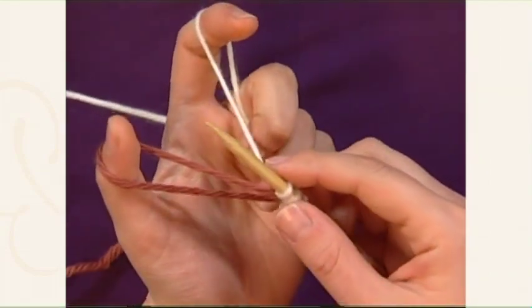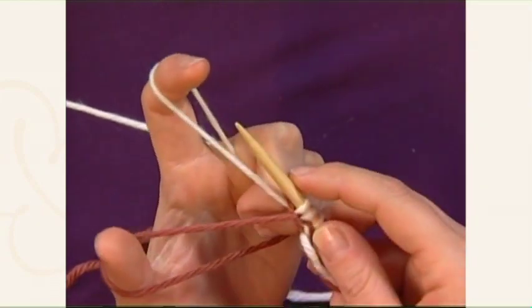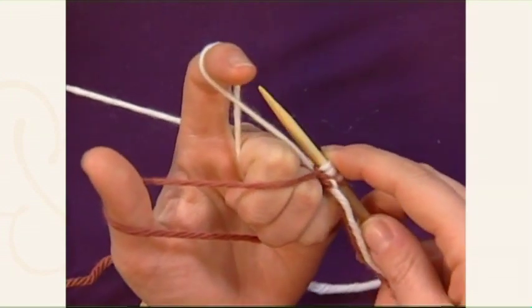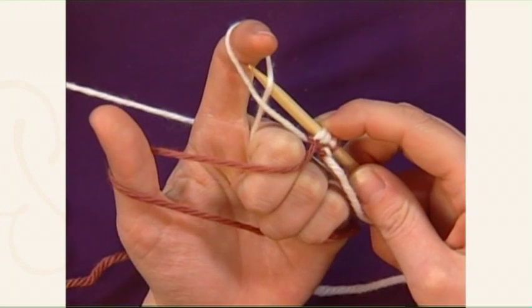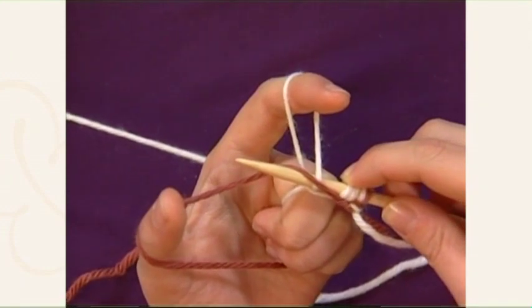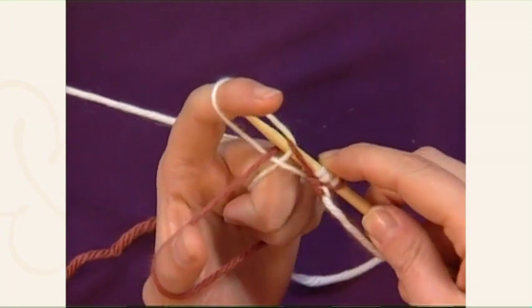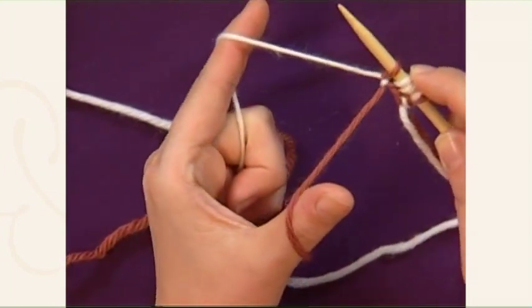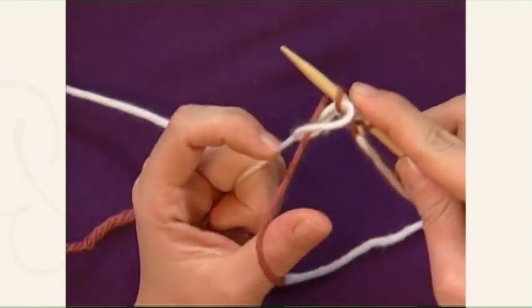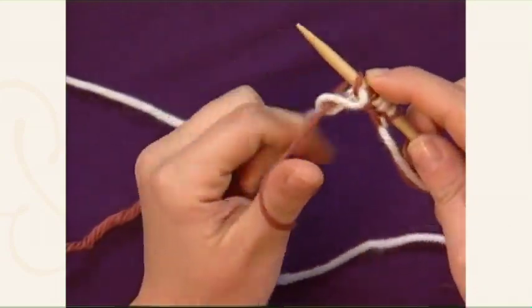Now you're going to cast on kind of exactly backwards from what you do for the typical long tail cast on. Take your needle, go all the way to the back, and insert it from the back to the front of the loop furthest away from you on your index finger. Wrap the closest loop of the tail yarn — your thumb yarn — over the needle, and then pull it back through. Drop the loop off your index finger and tighten up. So again: from back to front, grab the yarn, pull it through. From back to front, grab the yarn, and pull it through.